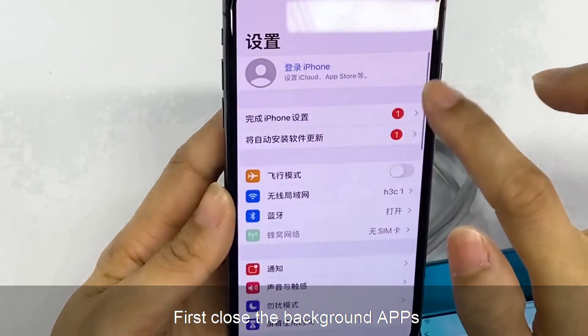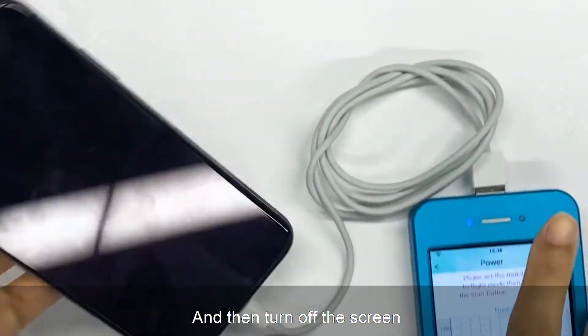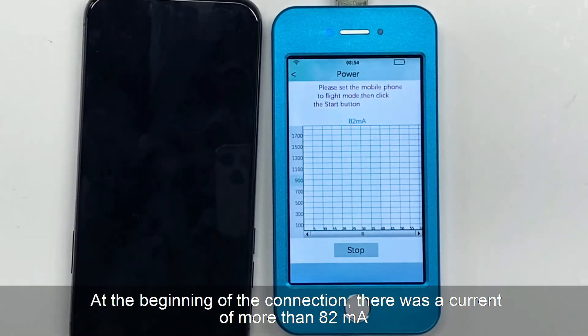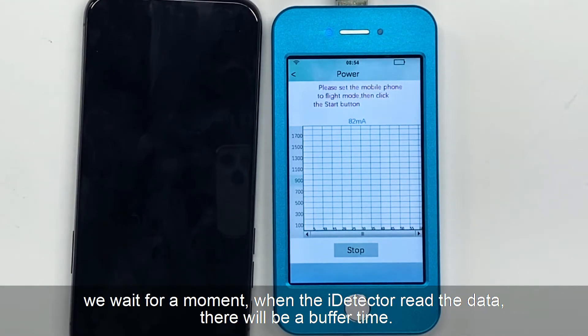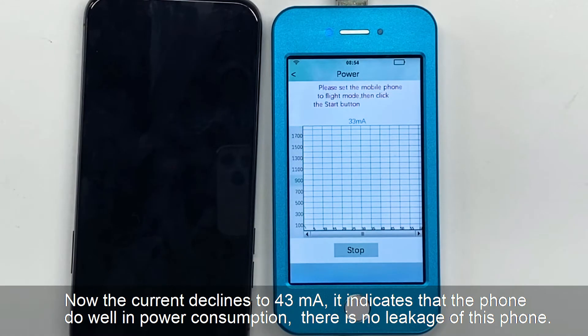Now let's set up the phone. First close the background apps, turn on flight mode, and then turn off the screen. Now we click start test. At the beginning of the connection, there is a current of more than 82 mA. When the iDetector reads the data, there will be a buffer time. Now the current declines to 43 mA. It indicates that the phone does well in power consumption — there is no leakage.